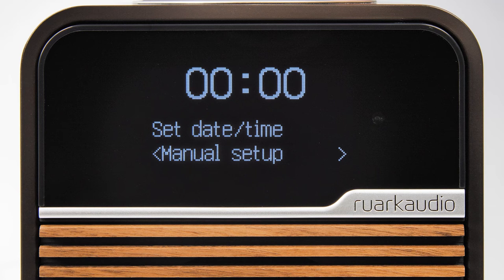In this instance the internal real time clock keeps track of time and date and restores this information as soon as power is reapplied.